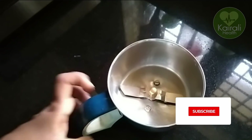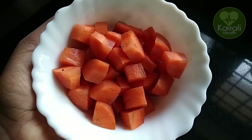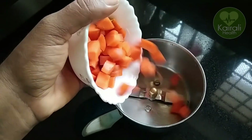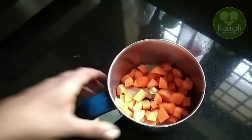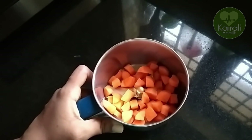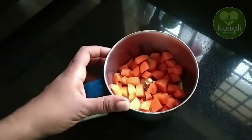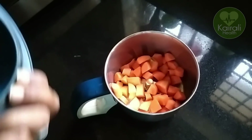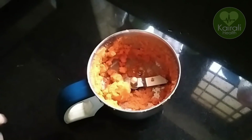Now, we are going to use fresh juice. We are going to use a mixi jar to prepare pure fresh juice, just a little bit.